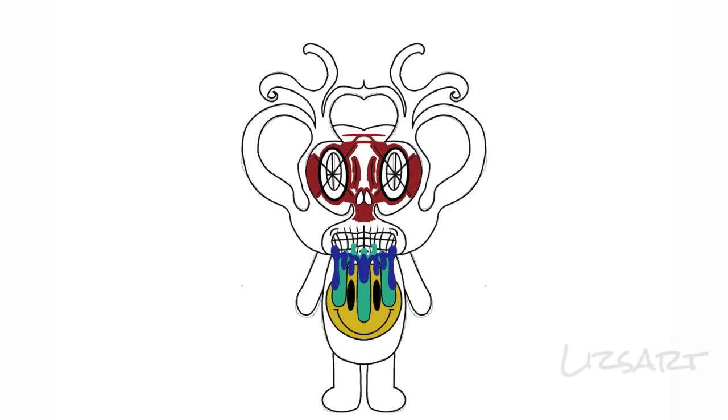Right now I'm just kind of coloring everything in. I decided to make his face red. I decided to make this one actually pretty colorful. I was looking at some designs on his face, went through like 20 different things and finally decided to keep it a little simple.